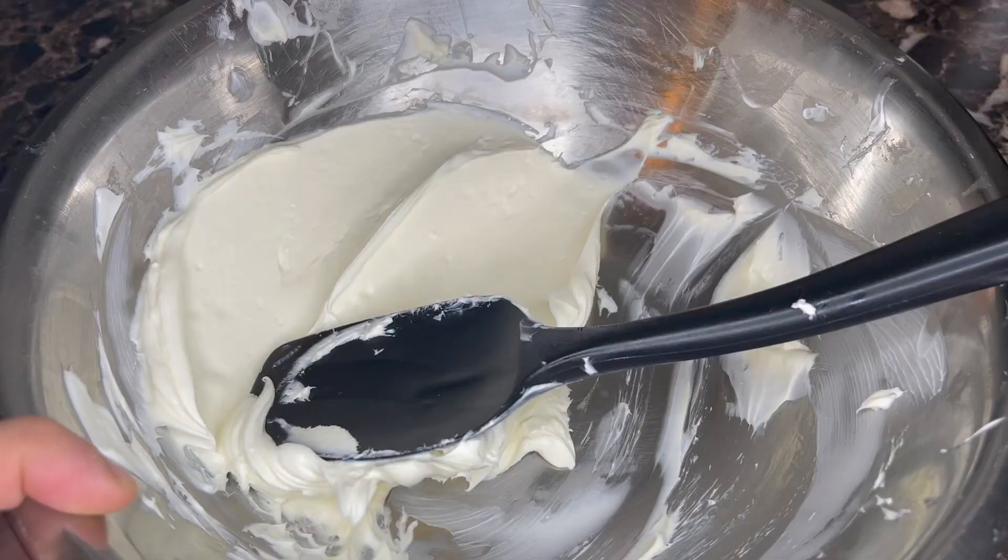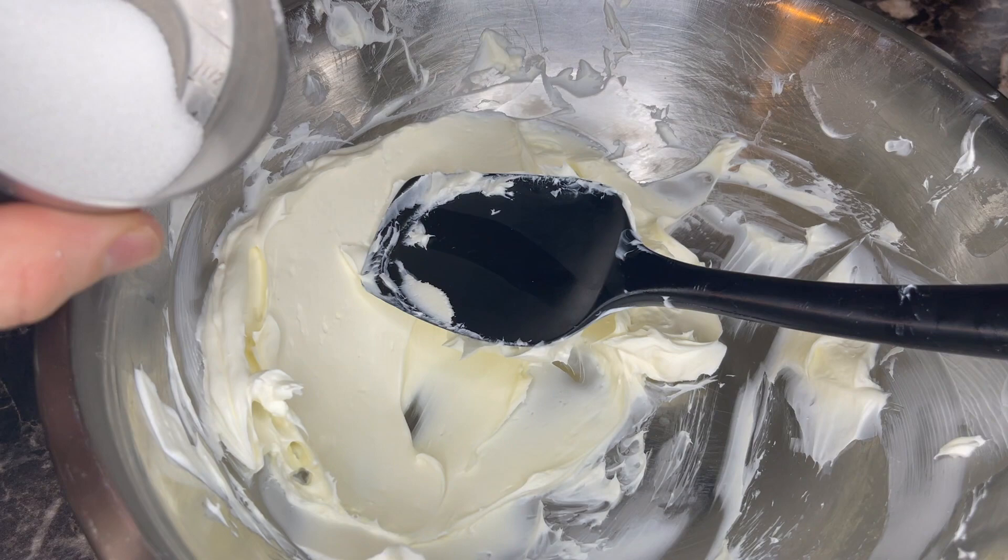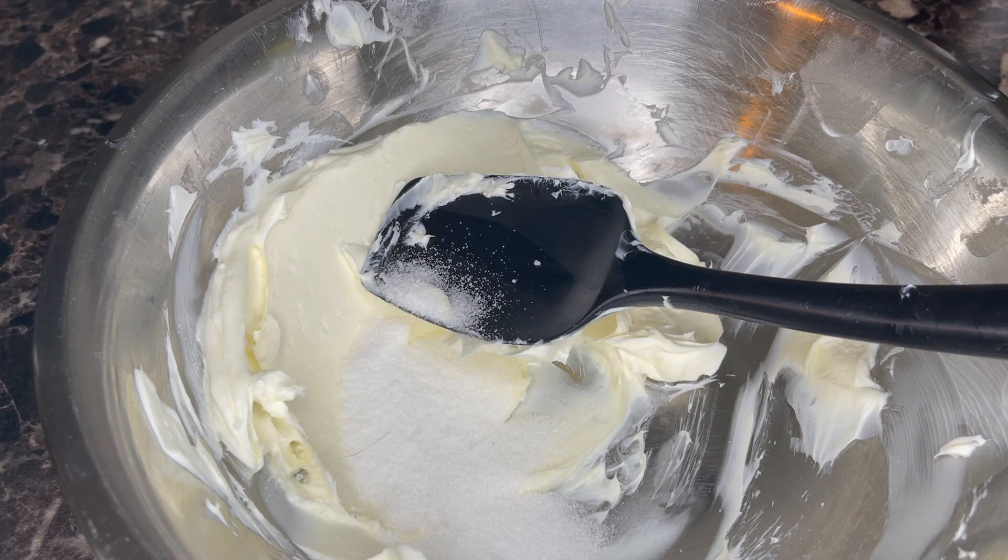After about five minutes of serious whipping we have soft cream cheese. I'm going to add a little bit of sugar, a little bit of salt — just a pinch — and a little bit of lemon juice.